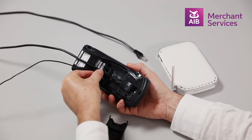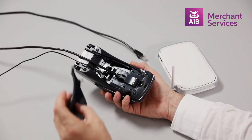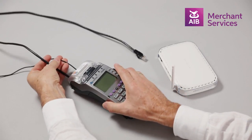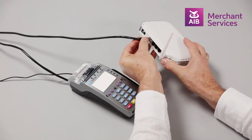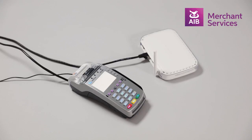Next, put the power cable into the power cable port and replace the panel onto the back of the machine. Adjust the wires to ensure it closes fully. At this point, plug the power lead into the wall socket and the other end of the broadband cable into the relevant port on the router. Your machine is now live and should be powered on. Thank you.